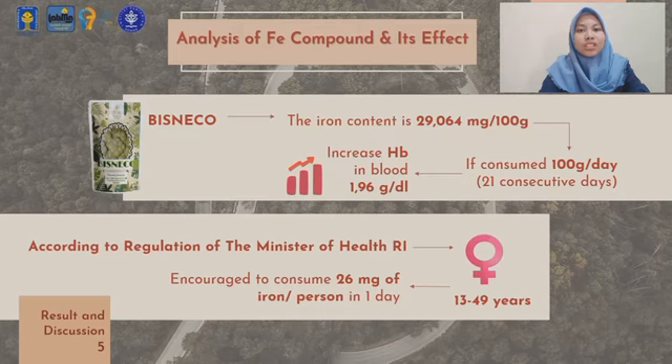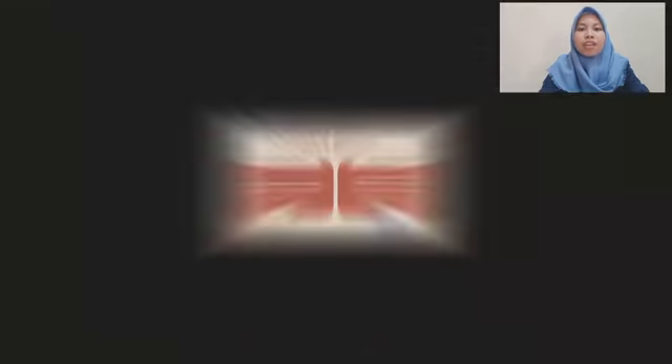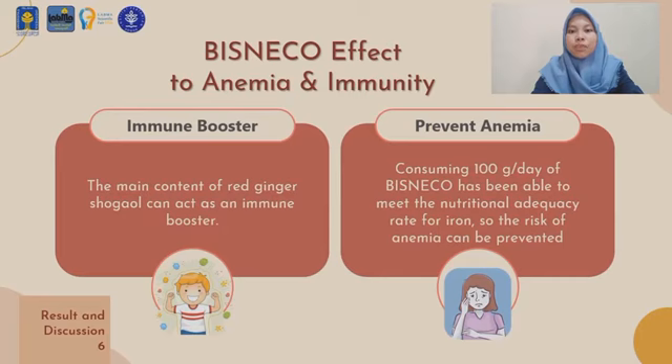According to the regulations of the Minister of Health, Republic of Indonesia, people aged 13 to 49 years are encouraged to consume 26 mg of iron per person per day. Therefore, consuming 100 grams of Bisneco per day is able to meet the nutritional adequacy rate for iron, and so the risk of anemia can be prevented.